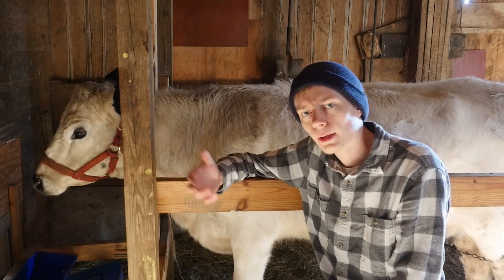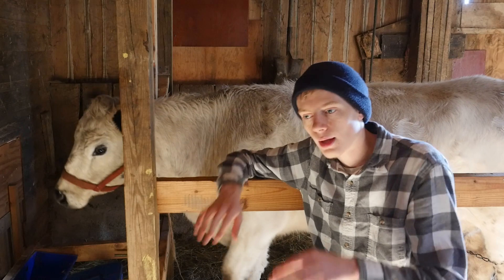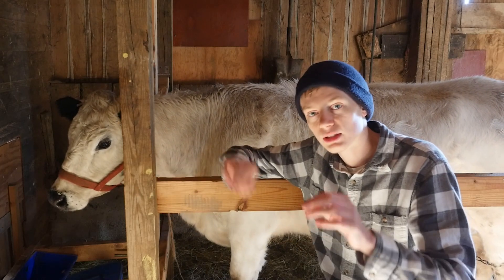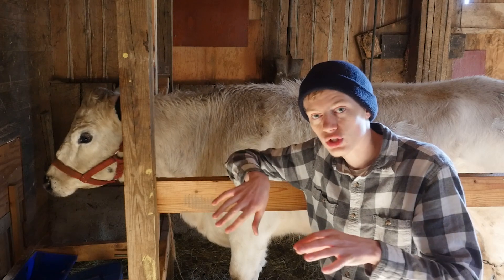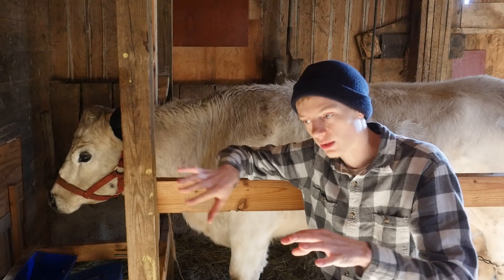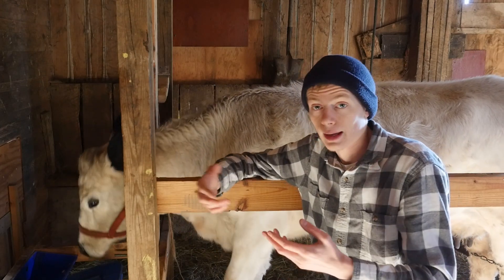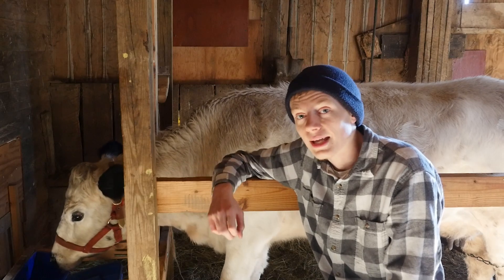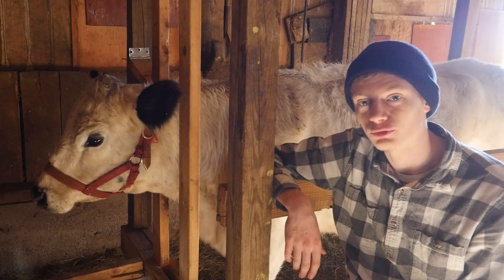What probably happened is that at or a little after the time of Babel, as the people were dispersing, these various mutations happened in multiple different populations. Each of these different people groups, as they were expanding outwards and finding new territories, got this ability to drink milk and were able to very quickly take advantage of it. Milk and curds are referenced in the book of Job.